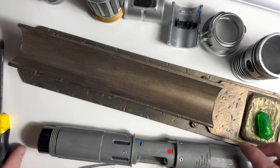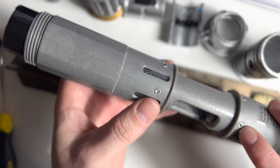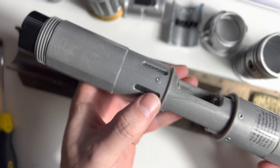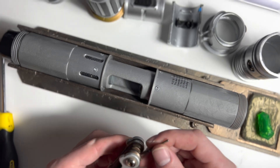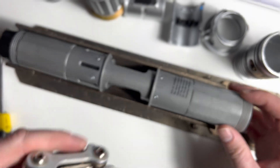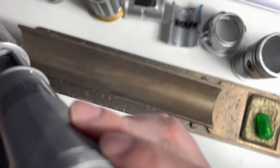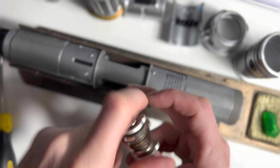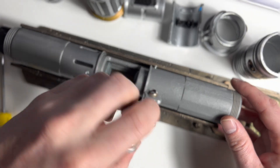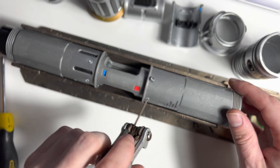Now we'll talk about the actual saber hilt. These are hex screws — not regular Phillips head — so to remove them you'll need a small Allen key. This one fits right inside each of the hex keys and you can loosen them. It's just plastic into plastic so they're not on there very tight. We're going to take apart the battery section end and the emitter end. When putting it back together, don't over-tighten either because it's plastic into plastic.